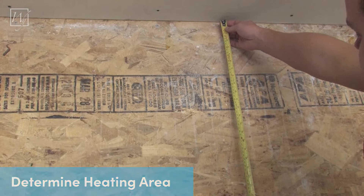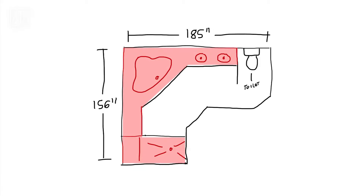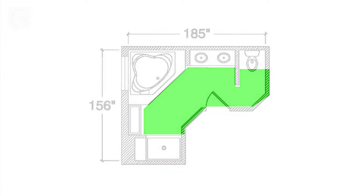Start by taking measurements of your area in need of warmth. Exclude appliances, fixtures, and cabinets. Submit your dimensions to our team of experts and we will design a free floor plan to warm your area as efficiently as possible.